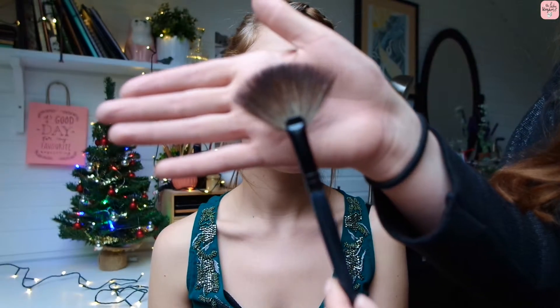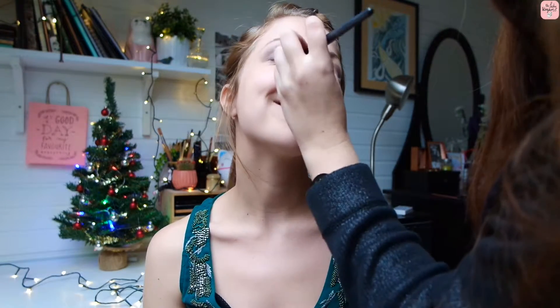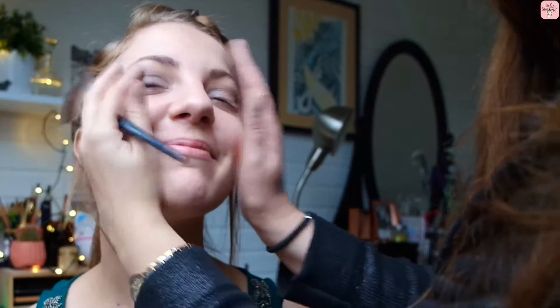Now we're going to get rid of any excess that has fallen down with our fan brush, just slowly but carefully fanning it away from your eyes.